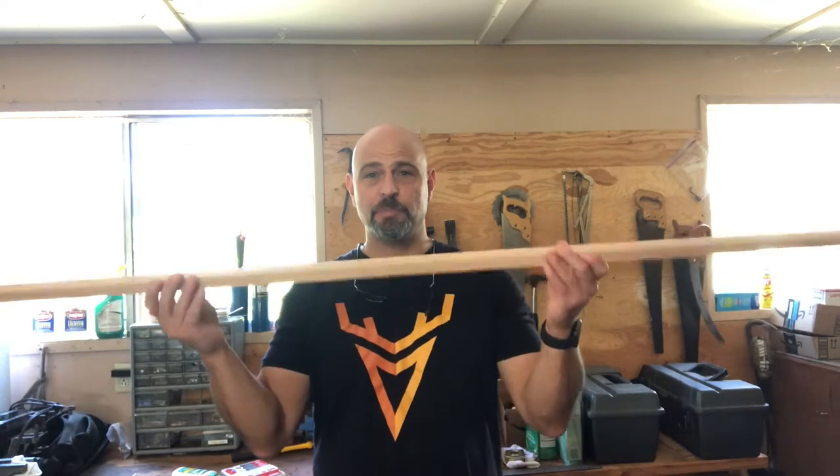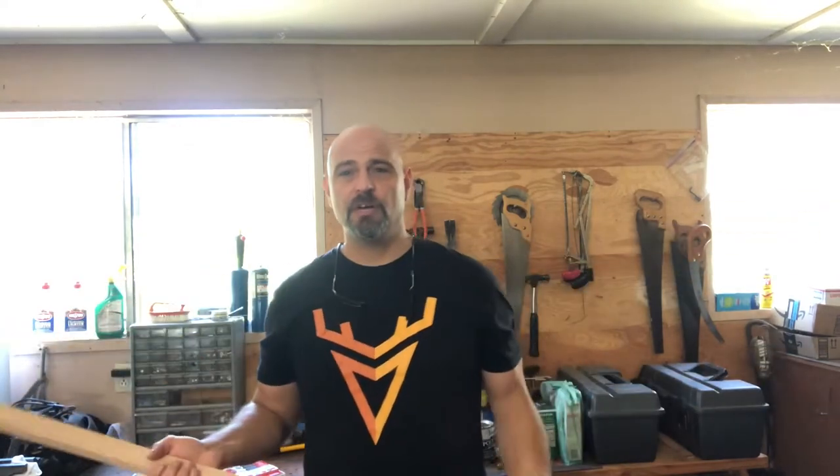Got it at Home Depot. Can I build the bow? Can I build the string? Can I put my own nock on it and shoot it — and is it going to be fast enough where I can use it to hunt? And then eventually, can I shoot a deer with it? So I'm going to try to do the whole thing. I'm going to try to build a traditional longbow, make my own strings, use my own fur string silencers from animals I've harvested. This will just be a cool adventure. Let's get into it.